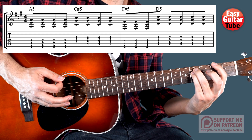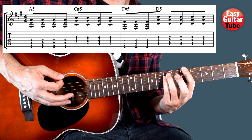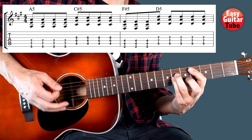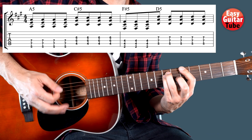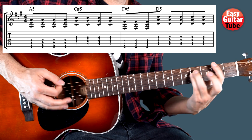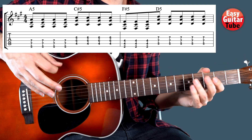Pay attention that we play 3 times on the 3rd chord and 5 times on the 4th. Counting through: 1, 2, 3, 4 — 1, 2, 3 — 4, 1, 2, 3 — 1, 2, 3, 4, 5. And that's the intro and the verse.